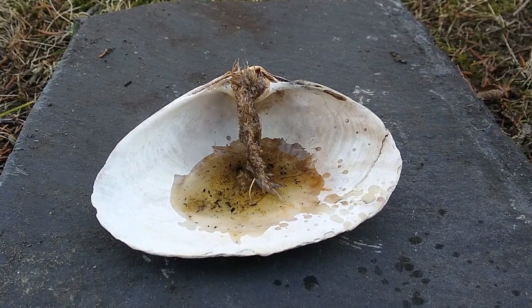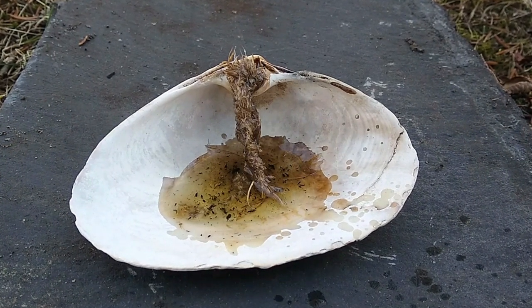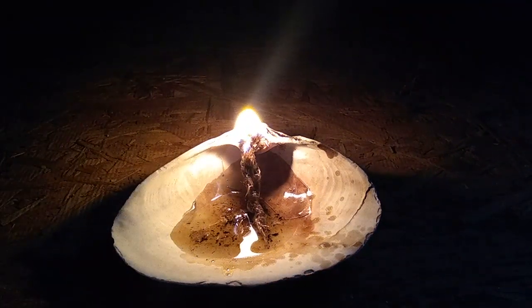Now we just have to wait a while for the fat to congeal, and the candle will then become easily packable and transportable. At night, you can simply light the wick as you would with a regular candle.